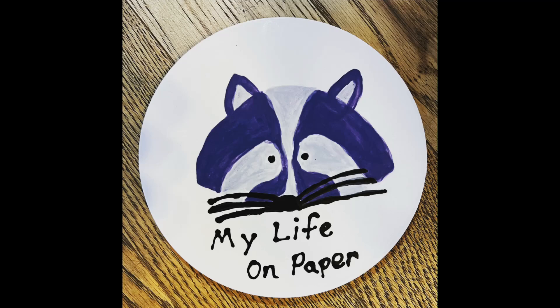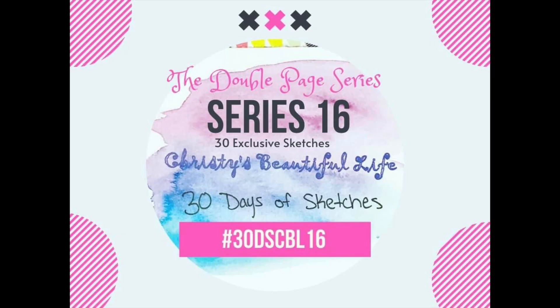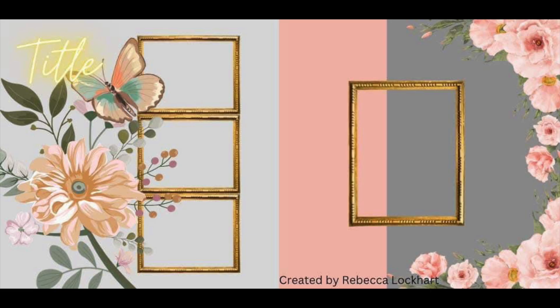Hello, I am Brianna. Welcome to My Life on Paper, where paper and pictures tell my story. I'm playing along with series 16 of Chrissy's Beautiful Life in her three days of sketches. Today's sketch is by Rebecca Lockhart, and it is a gorgeous one.